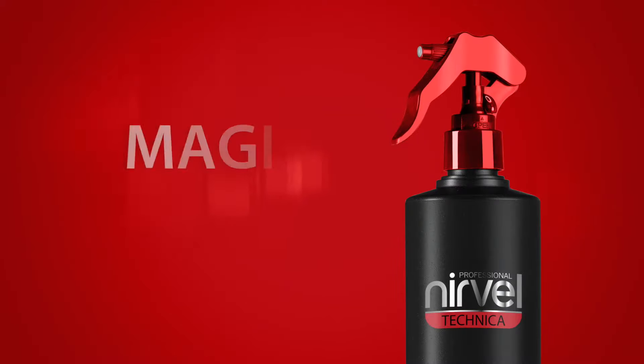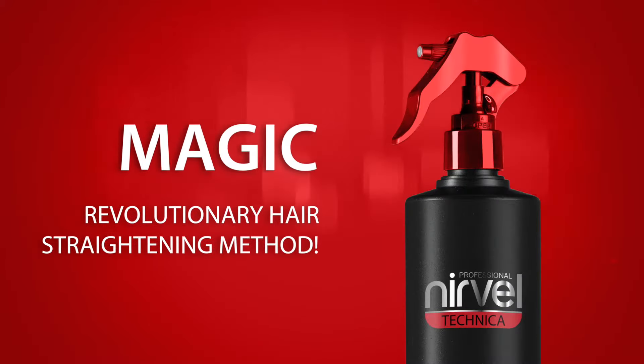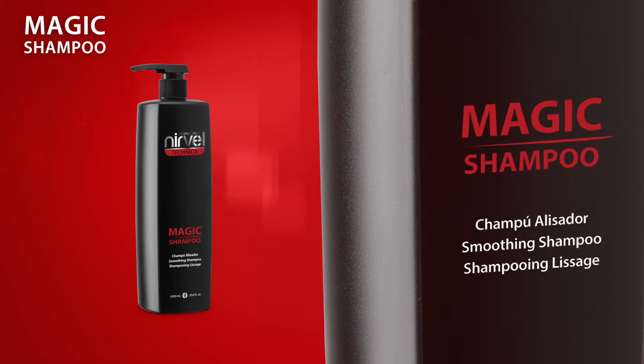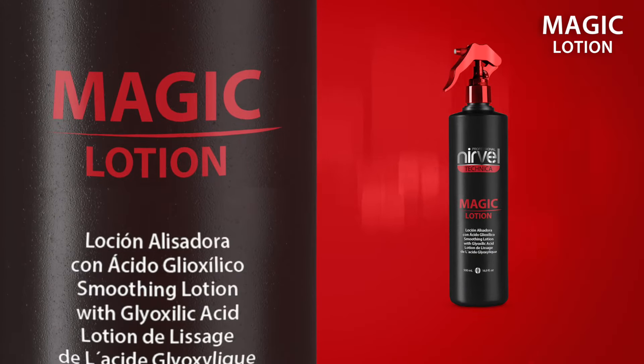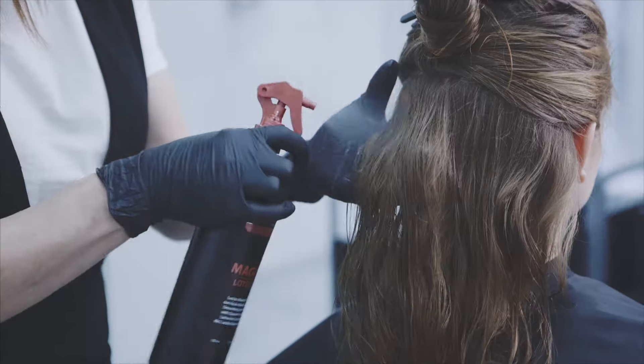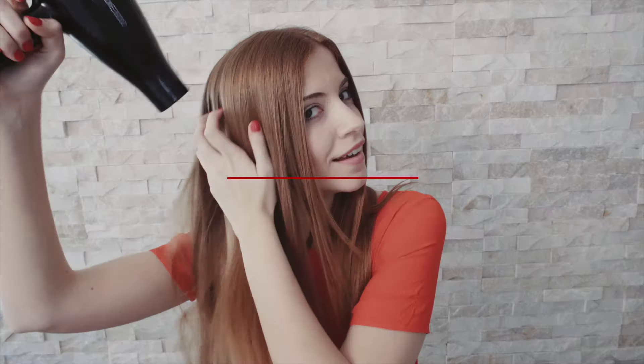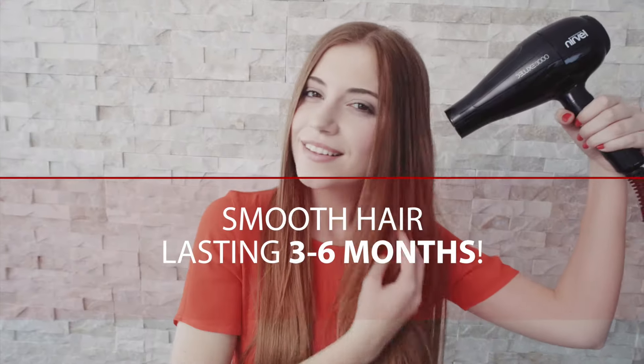We present MAGIC, a revolutionary hair straightening method by Nervell Professional, consisting of a straightening shampoo and a lotion with gloxilic acid. Quickly achieve smooth and spectacular hair only one hour and a half after application, lasting three to six months.